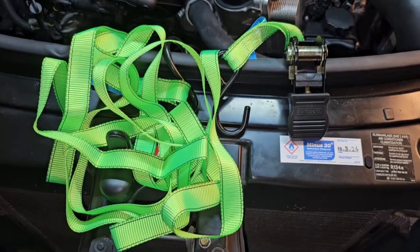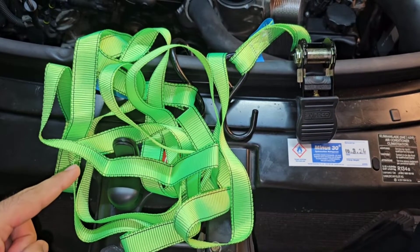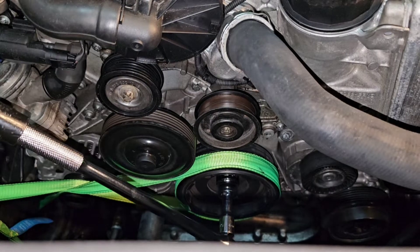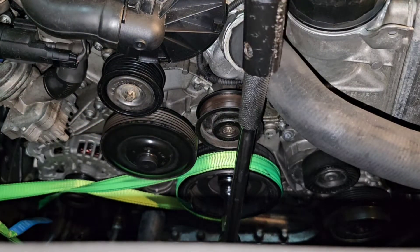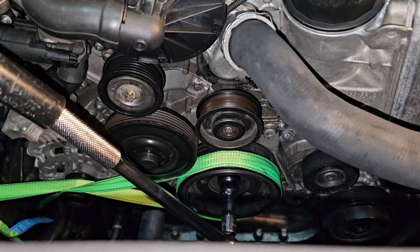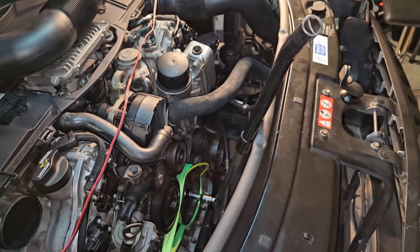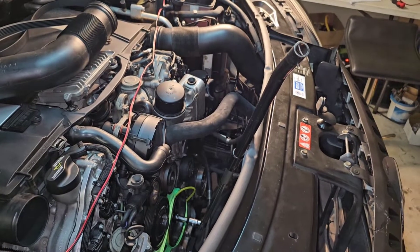Now I'm going to use the ratchet tie-down method to tie down the main crank pulley, then try to open it using a breaker bar and an extension. This method is holding the pulley very well but I don't have enough power. I'm using a 90 centimeter, three-foot-long extension breaker bar and it's not working.